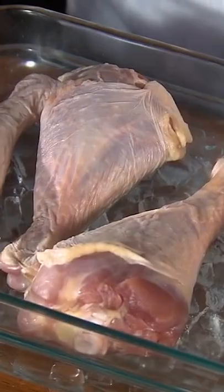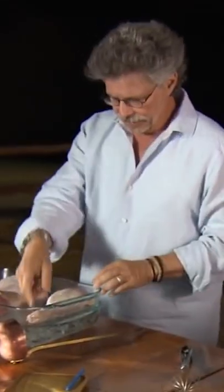Let's make turkey ham. Instead of using pork leg, we'll use turkey drumsticks and give it the same cure. Turkey leg cooks much more quickly as well.